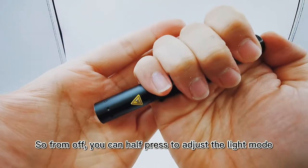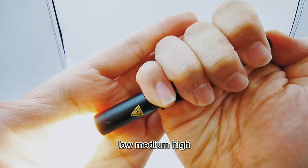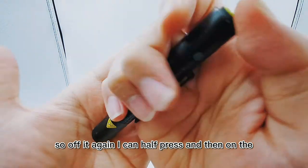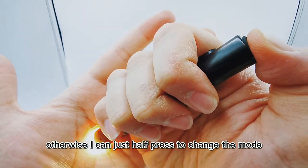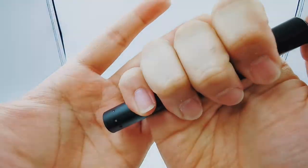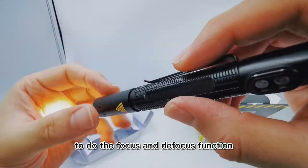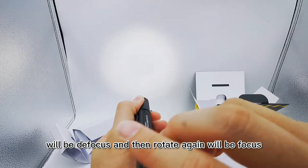From off, you can half-press to adjust the light mode — cycling through low, medium, and high. For example, if you want medium mode while the torch is off, half-press two times. Then fully press when you reach the mode you want, or keep half-pressing to change the mode. You can also fully press to cycle through modes. The highest mode is 110 lumens. You can rotate the head to focus or defocus the beam.